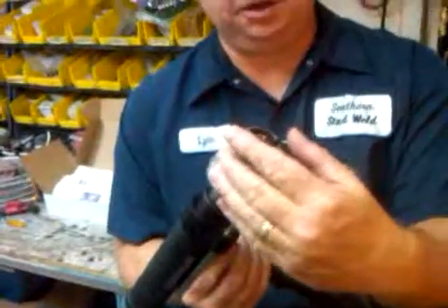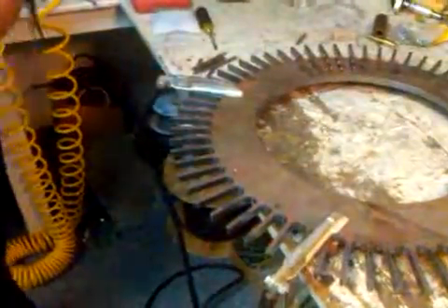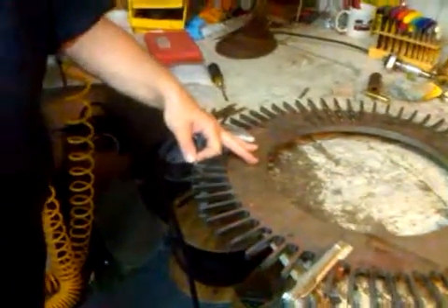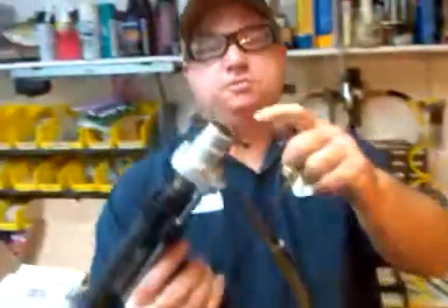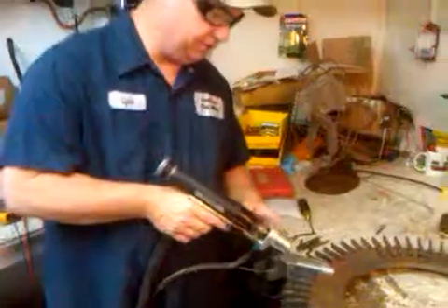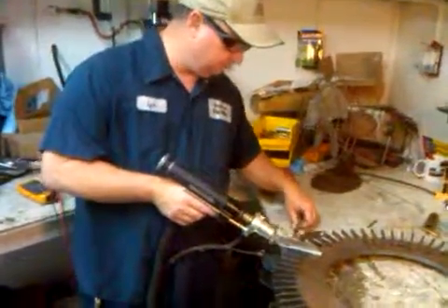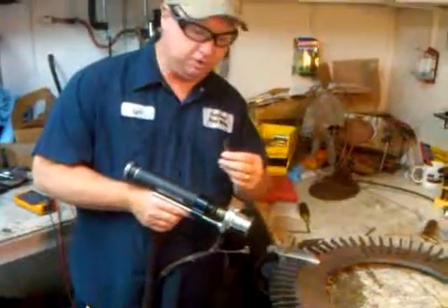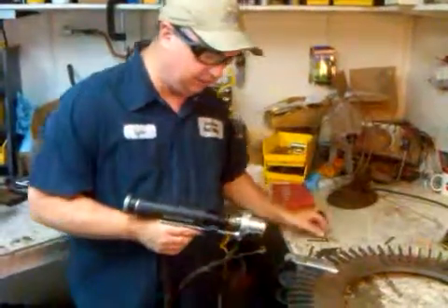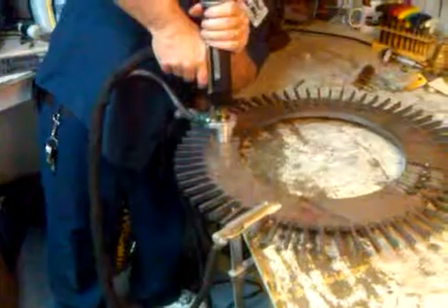We're going to do a little demonstration. We're going to use a stud welding system to weld this fin onto this pulley, or gear. We have one projection here, and this system is going to automatically deliver shielding gas, strike an arc, and lift this piece of material up. After a programmed amount of time it's going to plunge it back down — it's an automatic welding process. Let me go ahead and weld one real quick.